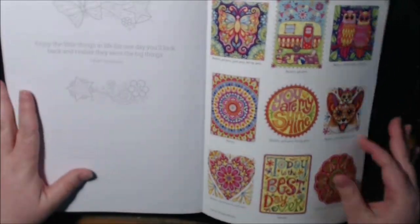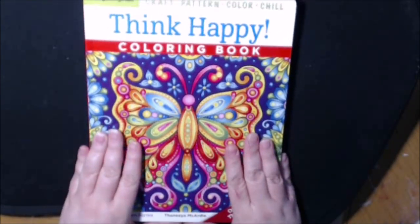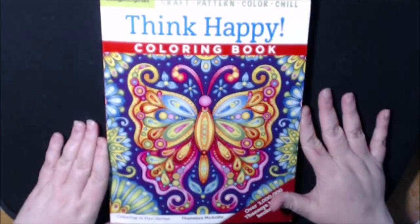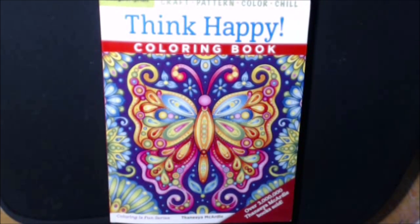And this is the back cover. Thanks for watching, guys. If you have any questions or comments, let me know down in the comments. If you haven't hit that subscribe button, please do — I would really appreciate it. Hit that bell down there; it'll notify you every time I have a new video. Thanks for watching — I appreciate you. Bye-bye!